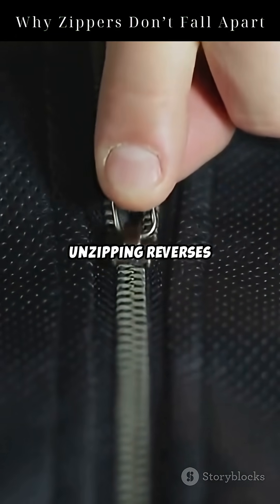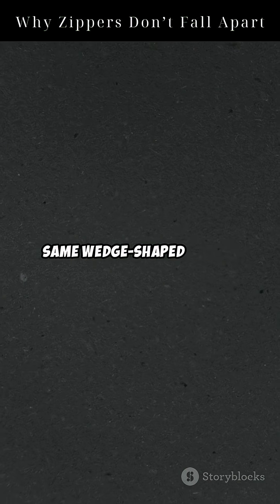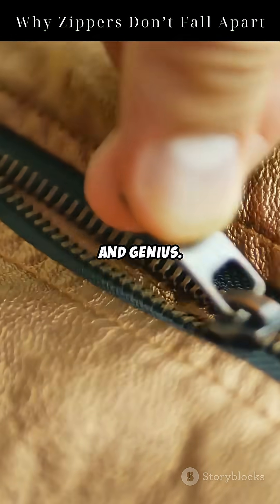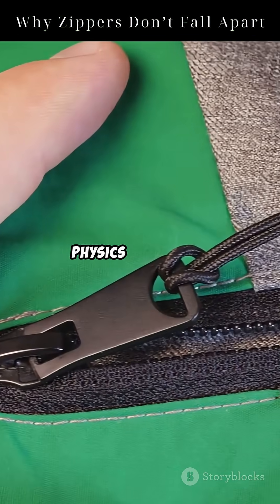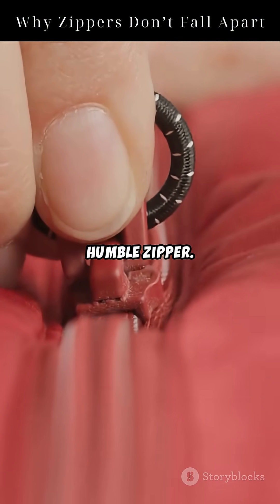Unzipping reverses the process. The teeth are guided apart smoothly by the same wedge-shaped slider, but now in reverse. It's simple, reliable, and genius — all thanks to physics, and a tiny machine that never gets the credit it deserves. The humble zipper.